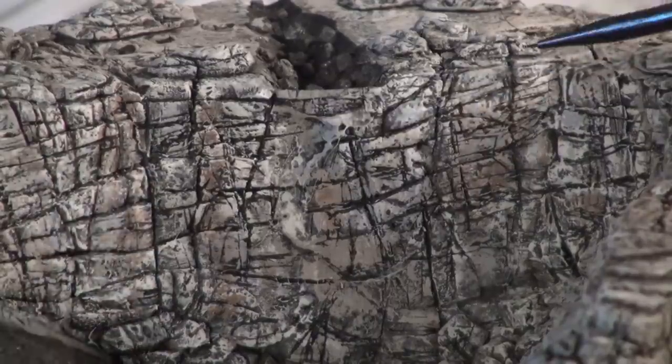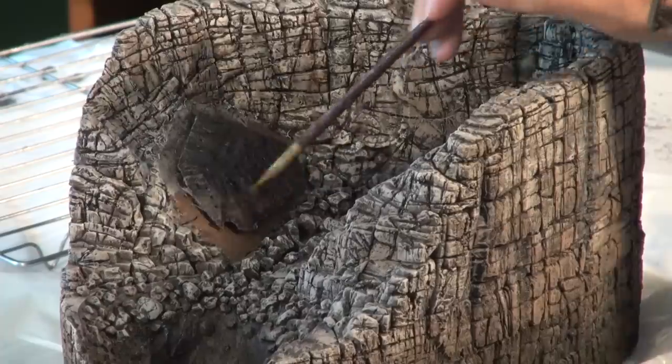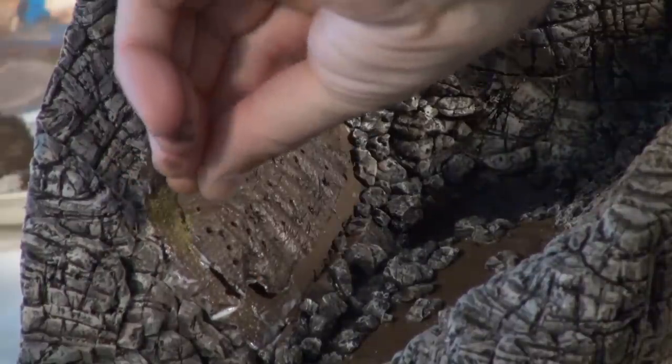Applying some brown paint to simulate dirt before I apply the ground cover. So applying some glue and then sprinkling on some ground cover to simulate the grass.